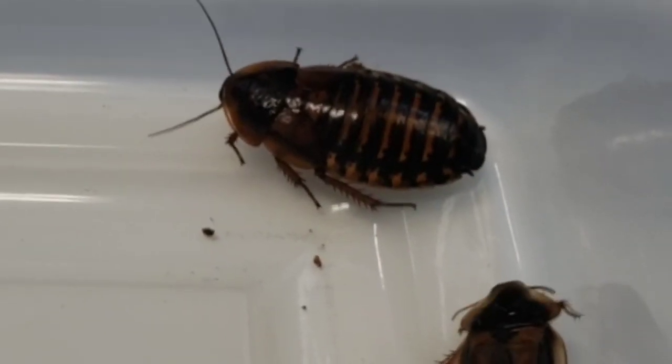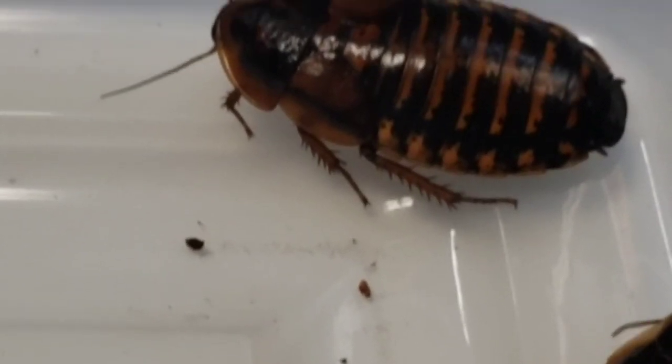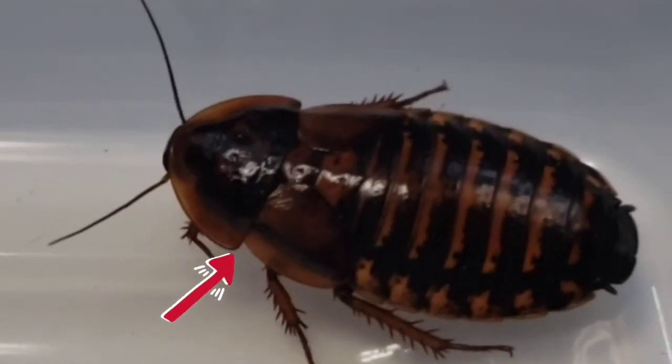The females have four wings but they have no flight control whatsoever, so they basically just fall. Another reason why these guys are great is because they make no noise — there's no chirping like crickets.